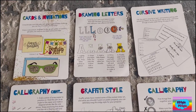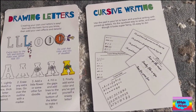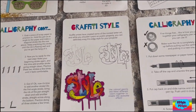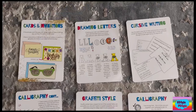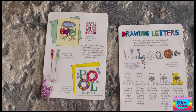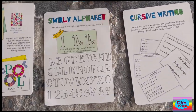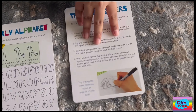So here we got cards and invitations, drawing letters, calligraphy, graffiti style, and typography. And behind that they have other things like swirly letters.